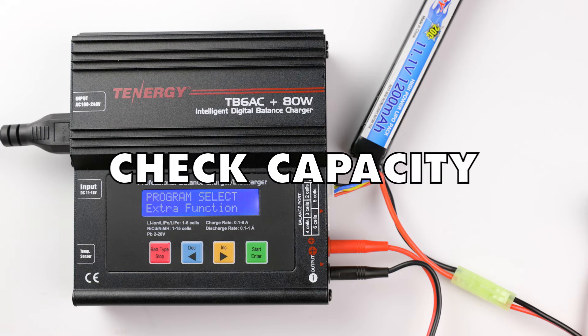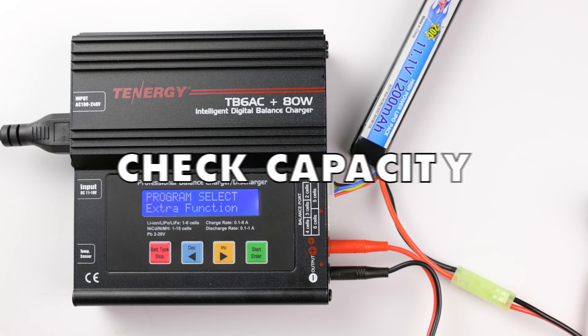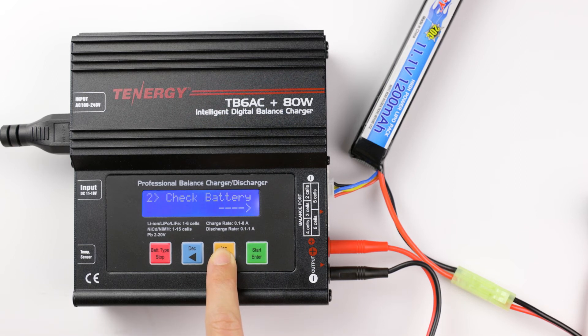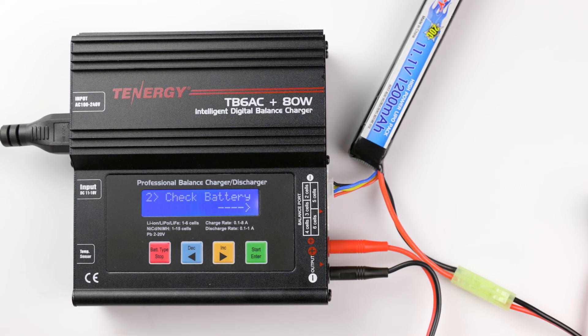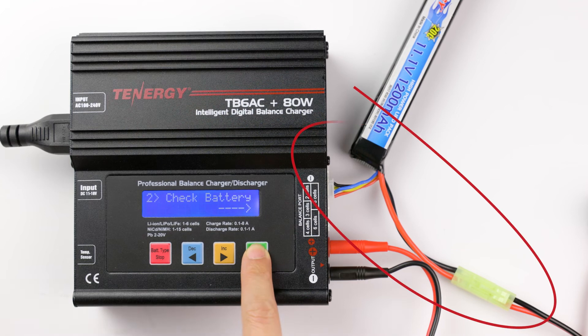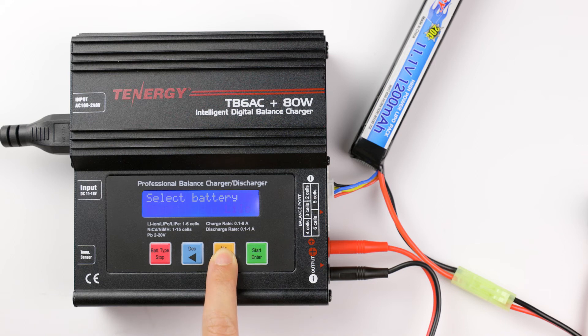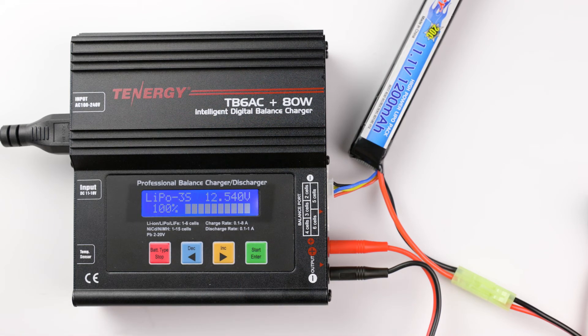The TB6AC charger can also check the battery capacity of your battery packs. To do that, find the Check Capacity function in the Extra Function Program. Connect your battery to the charger and press enter to select it. Press enter again, then press the decrease or increase buttons to select the battery chemistry type. Then press and hold enter to start. The screen will display the battery capacity and voltage.